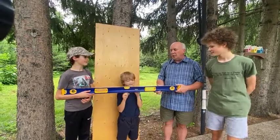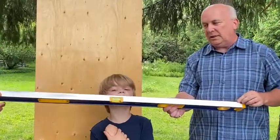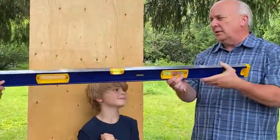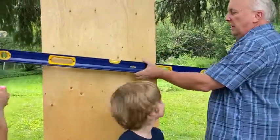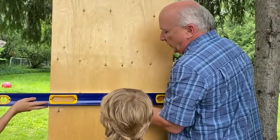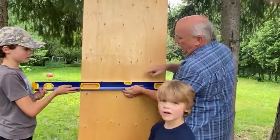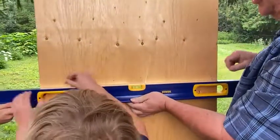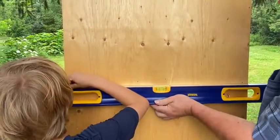One of the things that we do like about this Erwin level is it's got a continuous edge from end to end, which means it can be used as a straight edge. So for example, if we hold it up to the sheet of plywood, we're going to make sure that the bubble is right in the middle, and then I'm going to have Colby very quickly draw a straight line right across the top.